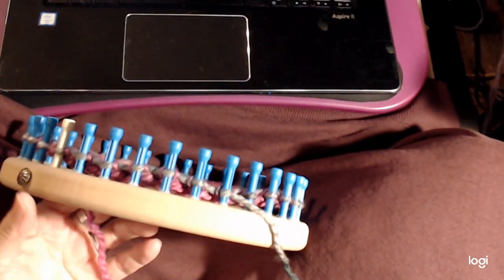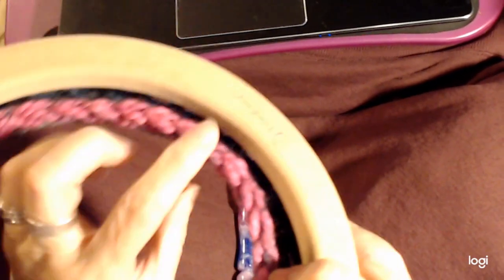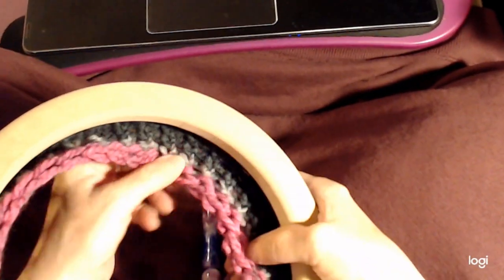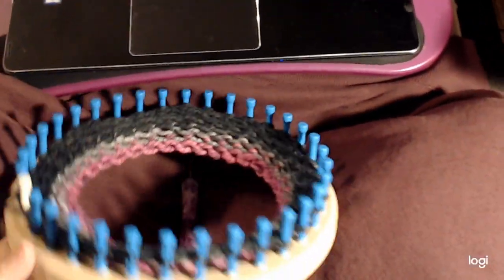Here's how our brim is looking — it really is a nice stitch. I'll pull it out so you can see all the little orbs in it. It's a very nice stitch and it looks good in a brim. You can just keep going until you get it the length you want and then you've got a nice brim to put on your beanie.